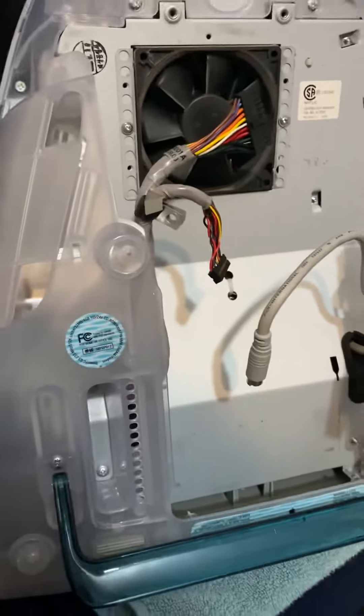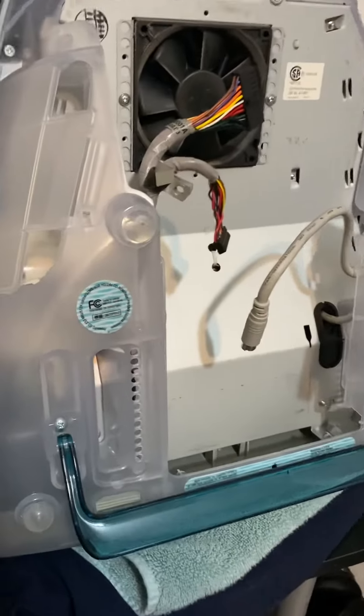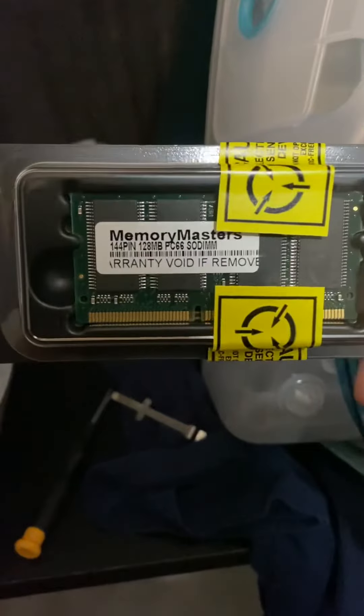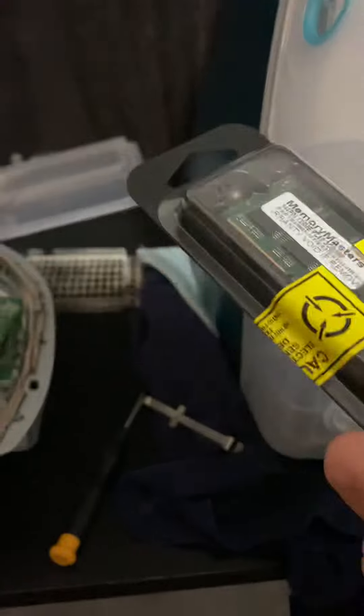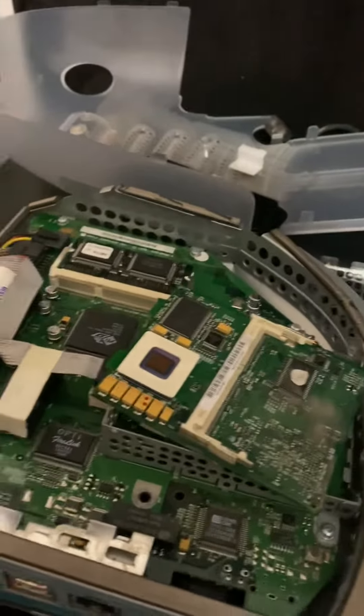I'm working on this iMac G3 — it's the original — upgrading some RAM. I have two 128 megabyte sticks I'm going to put in, compared to the 32 megabytes it came with.